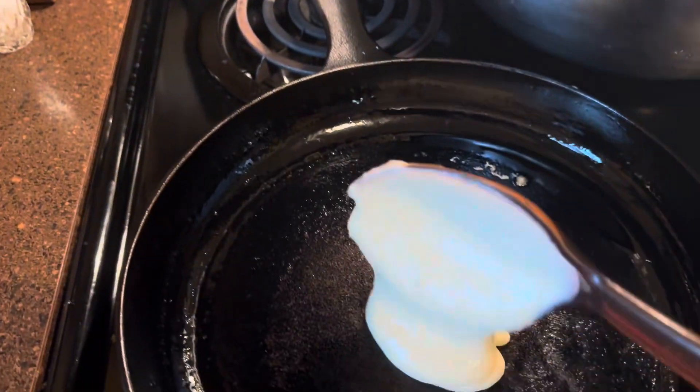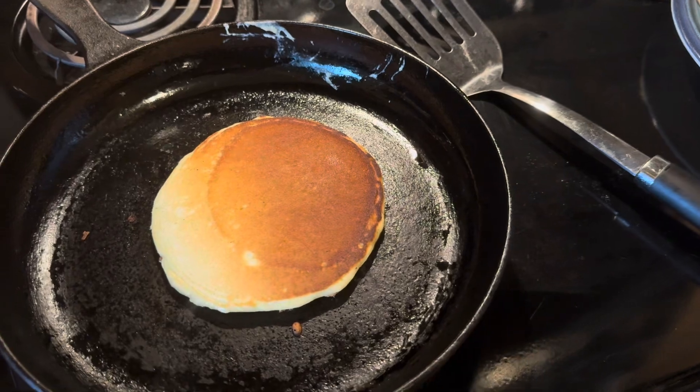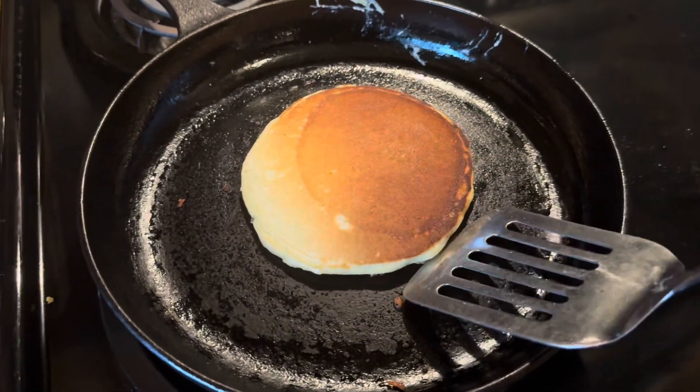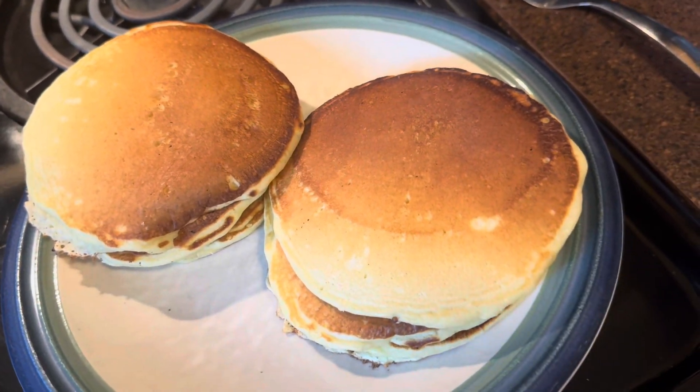These are going to definitely be delicious. I think we're ready to get our last pancake out, and we're done and ready to sit down and enjoy our pancakes. These should be really delicious.